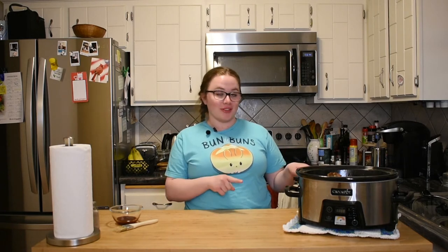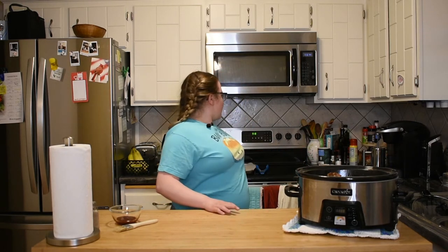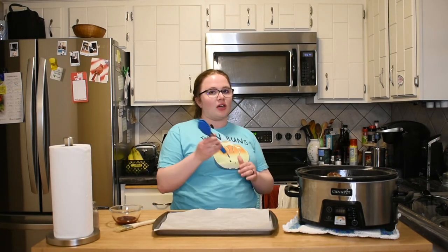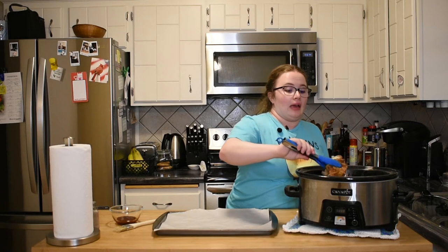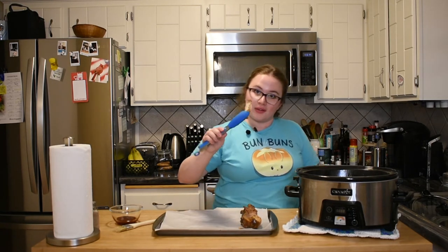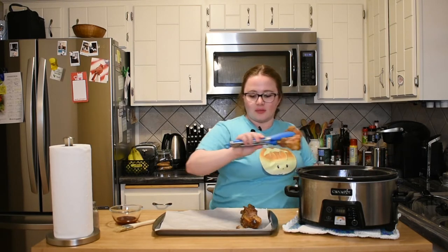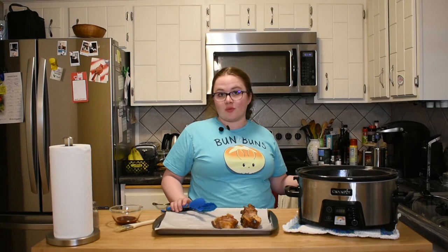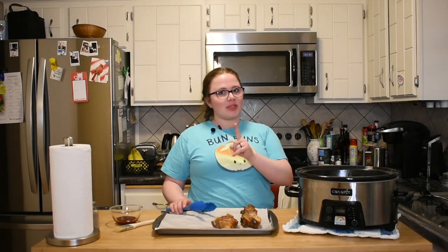Great news guys, the ribs are done! So they've been slow roasting for about six hours. We're going to grab a cookie sheet lined with parchment paper just to make cleanup easy, and a pair of tongs so I don't burn myself pulling stuff out. As I'm taking them out you'll see they're not really saucy-looking like what you get at a barbecue joint — that's because they've been stewing in the sauce in the crock pot, so it hasn't been able to get sticky. But there's a way to fix that if you want.